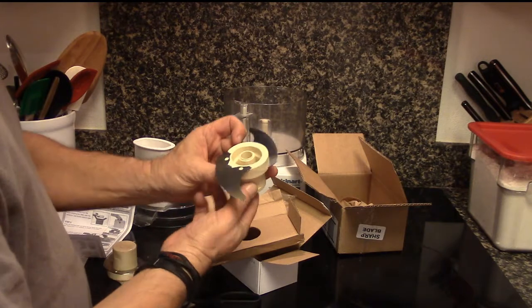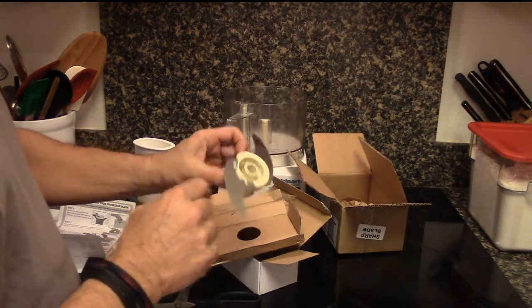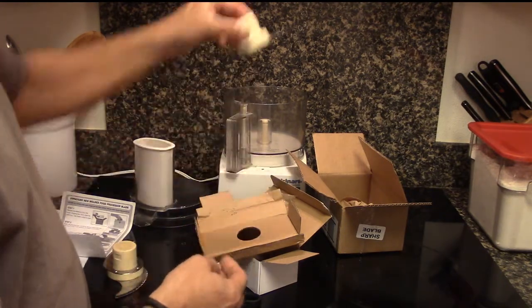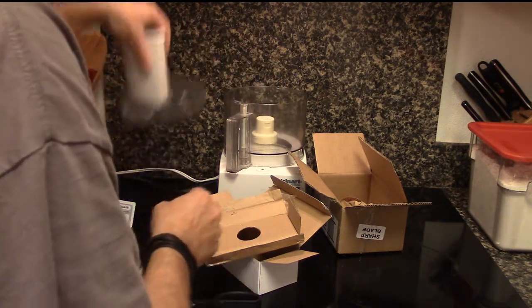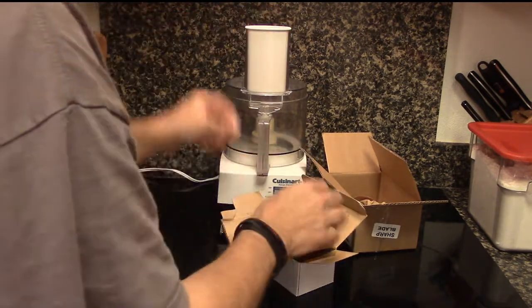No rivets — just two little plastic things holding it, but there are no rivets in this blade. So I'm pretty happy. I got my Cuisinart brand new blade, ready to go. Put it in my Cuisinart and I'm ready to go.